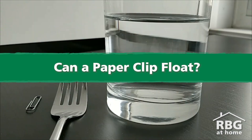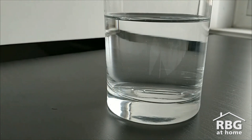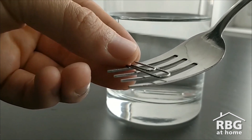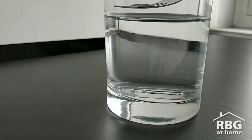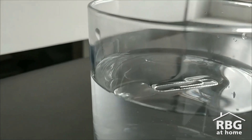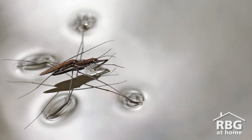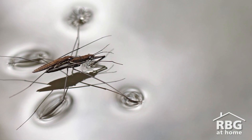For the walk on water experiment, we want to see if we can make a paperclip float. If you drop a paperclip in a cup of water, it will sink. But if you gently lay the paperclip flat on the surface of the water using a fork to help, you can see that it floats. This is because of surface tension — kind of like a skin that is made on the surface of water because the molecules, or the particles of water, like to hold onto each other. This helps the surface of water hold things up, like a paperclip or animals like water striders that can walk on water.